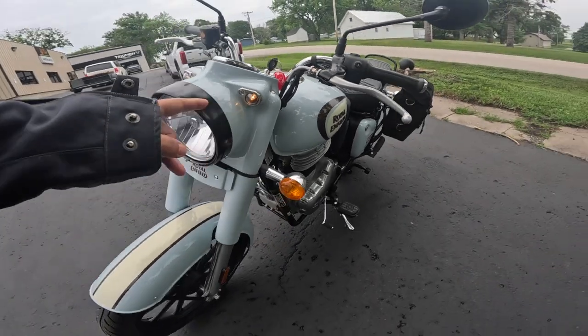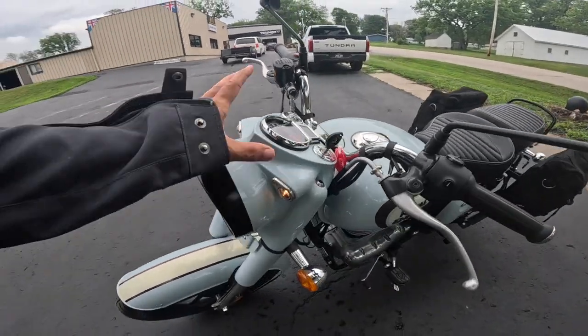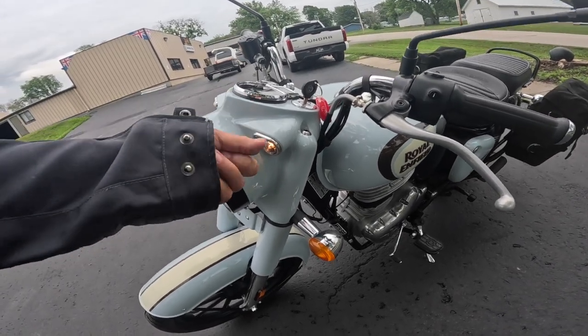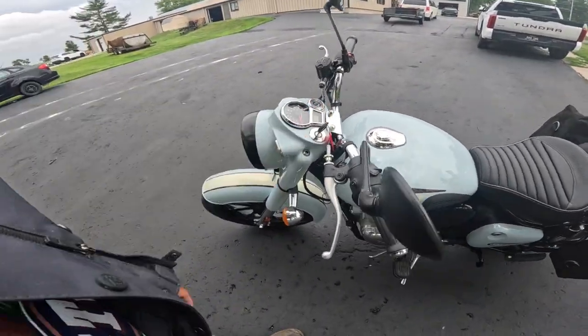I want to show you these real quick — we call these tiger's eyes, or pilot lights. Aren't those cool? I just love the whole shape. This is a one-piece cassette right here — that is a solid chunk of cast aluminum. They could have made that out of plastic, but they didn't, and I really appreciate that.